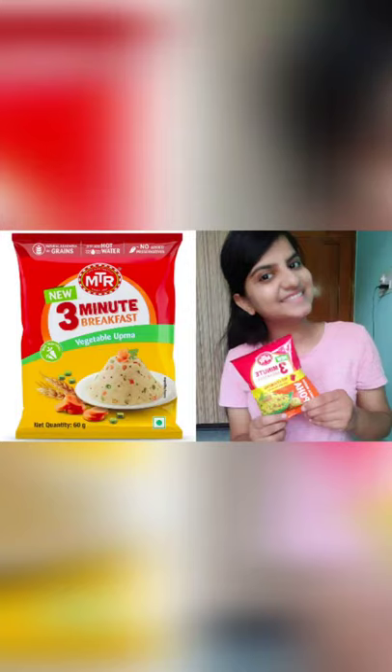But the taste was very nice, so do try it. It cost me 25 rupees and it is worth it.